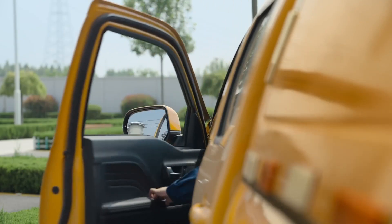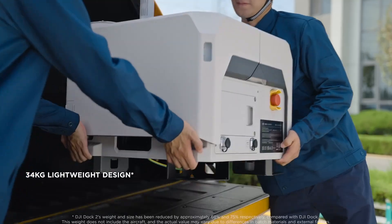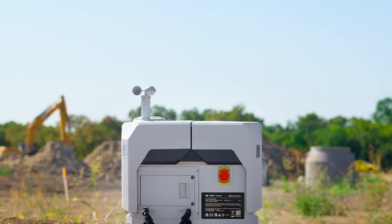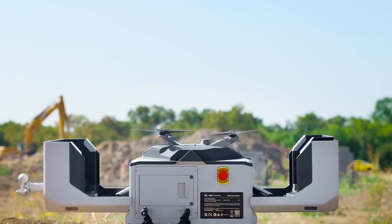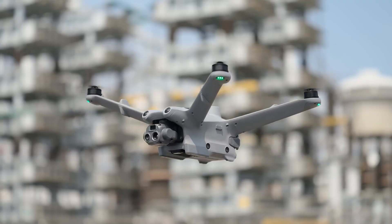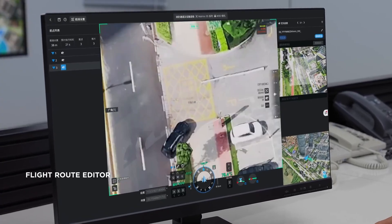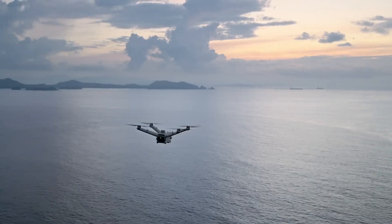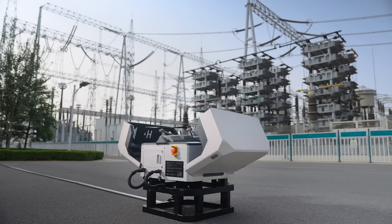DJI have released a solution that makes bringing a drone into security simple and easy to use at a price point that can be widely adopted. The challenge the Dock 2 was designed to overcome was that even with the autonomy that drones have, they always required a pilot on site. The Dock 2 was designed to allow remote operations — so anywhere you have an internet connection, you can connect to the Dock 2 and access that dock or that drone.